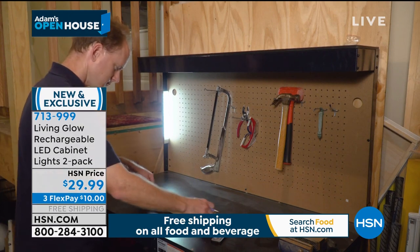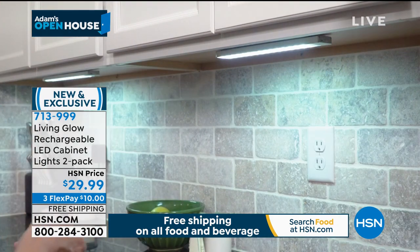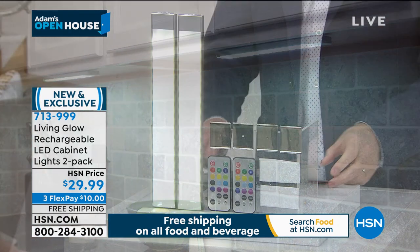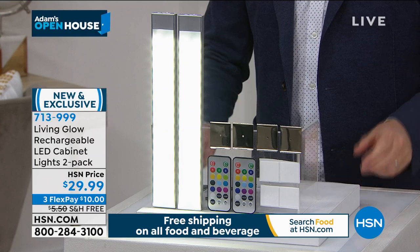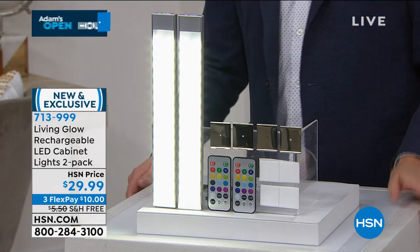Free shipping, three FlexPay. There's not too many left, but we'll do what we can. Rechargeable, no wires, no mess. You get two units and two remote controls. The lovely Julie Truster is standing by. I managed to get free shipping and handling extended on this item.